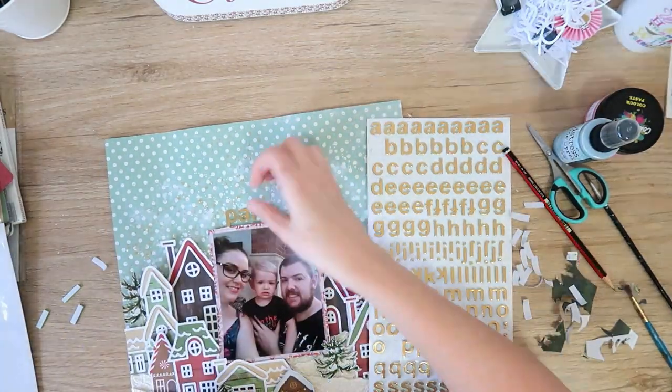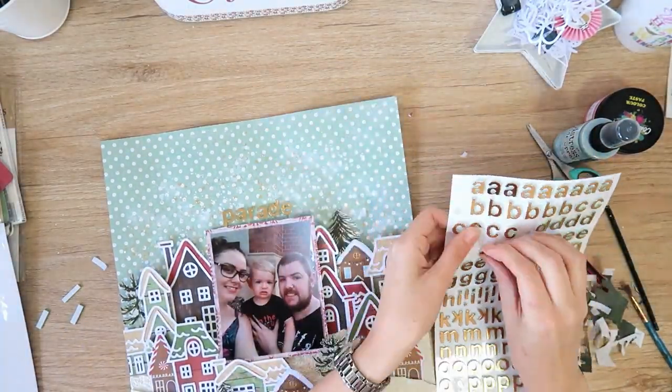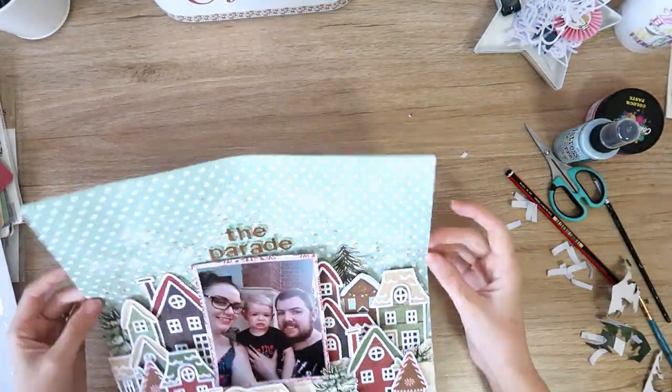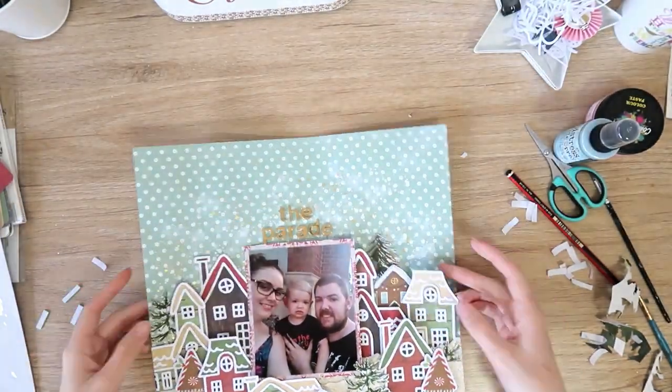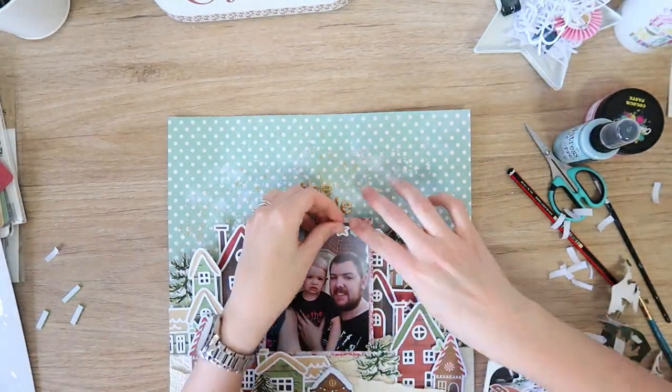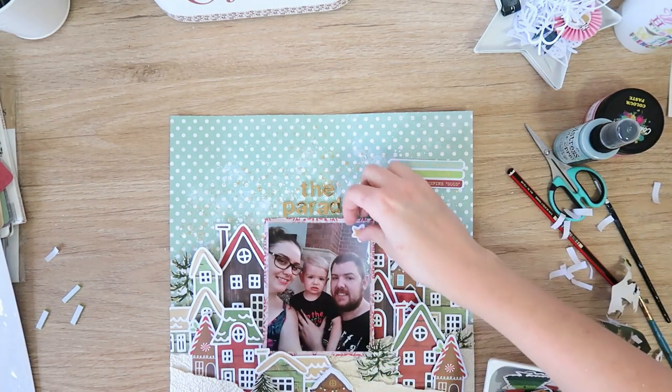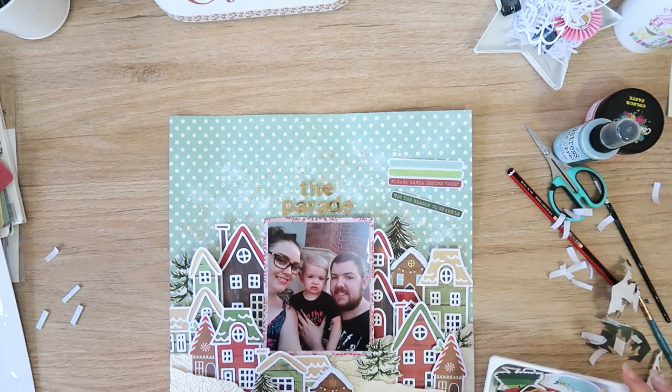I'm going to add my title using these little gold thickers, spelling out 'The Parade.' I was auditioning the title so it's a little bit crooked, but I looked at it and thought I liked it — it's cute. I'm not going to try to make it perfectly straight, so I just stuck it down and was happy with it, which is rare for me.